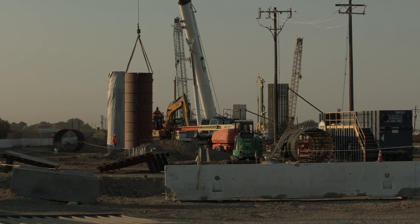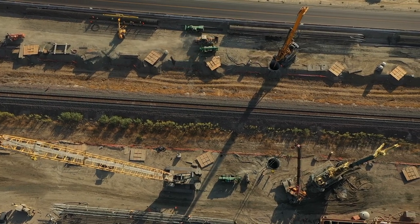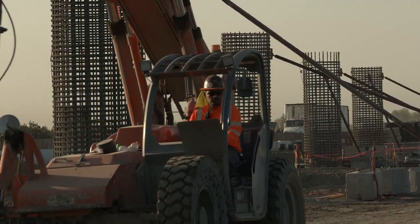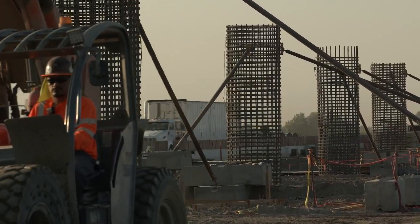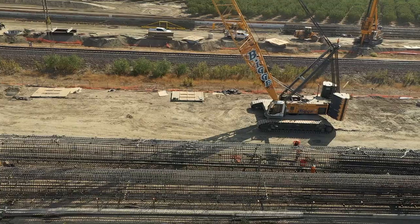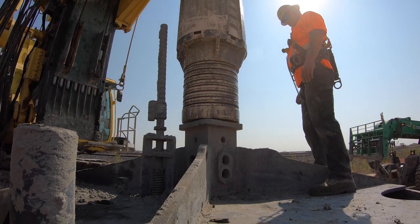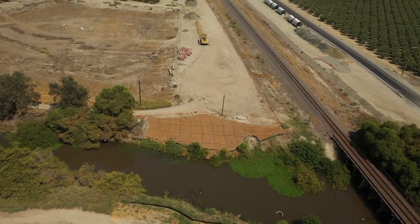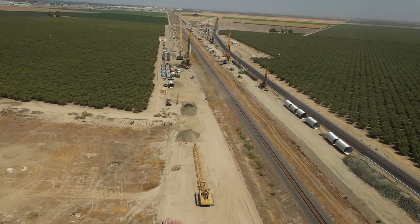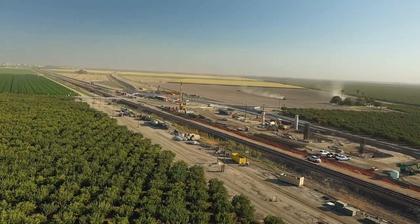We're installing CIDH piles to support the columns for this bridge they call a pergola. On this site alone we have about 150 CIDH piles, anywhere from four feet in diameter all the way up to eleven feet in diameter, as deep as 210 feet. The bridge itself is going to be about 4,400 feet long, basically from the south, crossing a river, crossing the BNSF tracks and Highway 43 over to the other side.